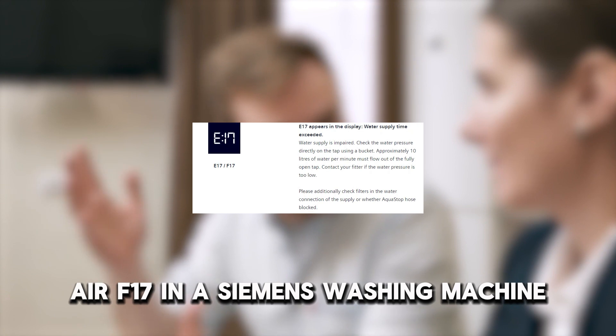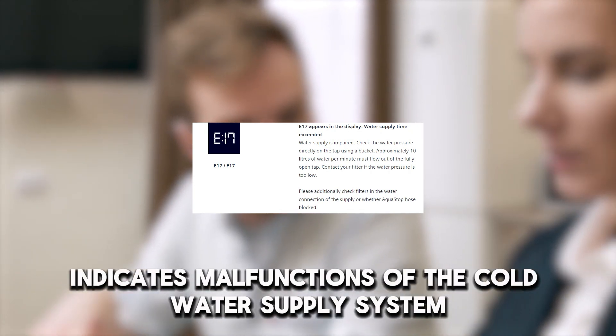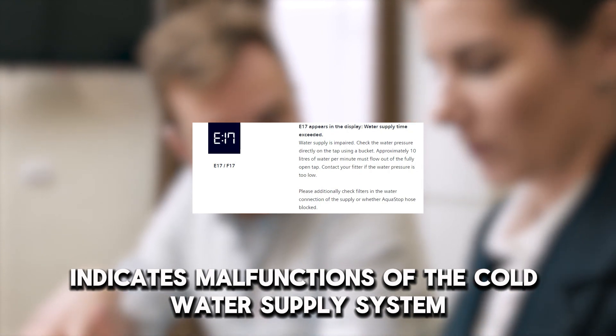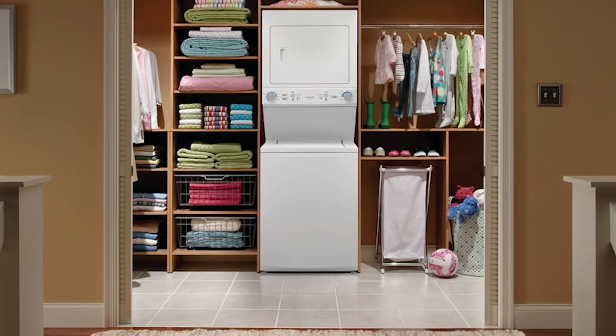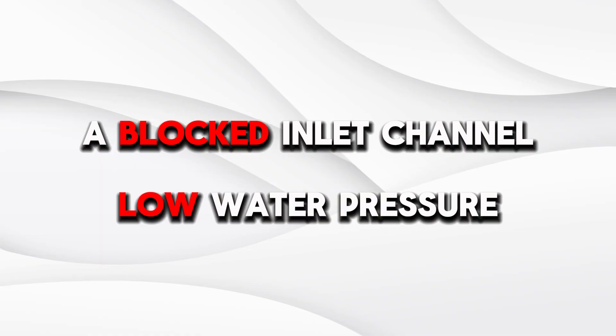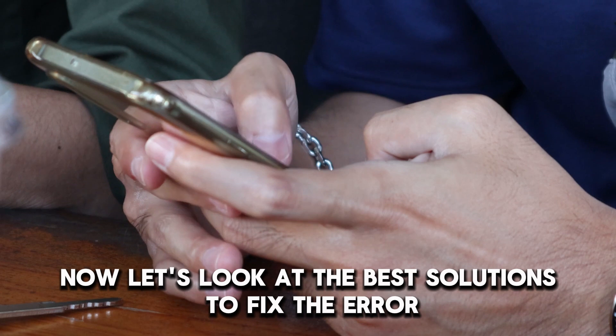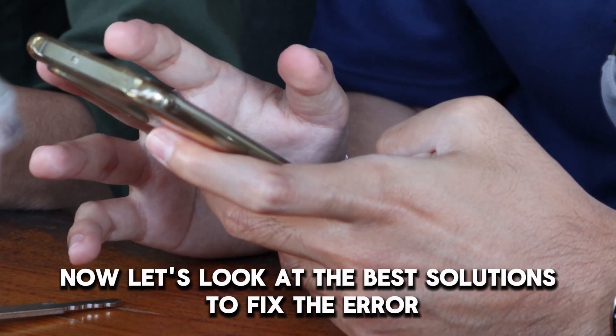Air F-17 in a Siemens washing machine indicates malfunctions of the cold water supply system to the appliance. The following are some common causes of the error: a blocked inlet channel, or low water pressure. Now, let's look at the best solutions to fix the error.